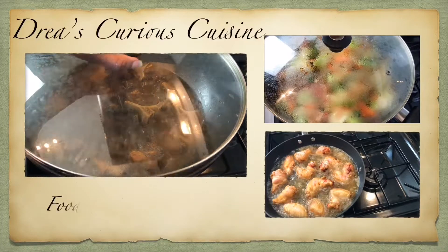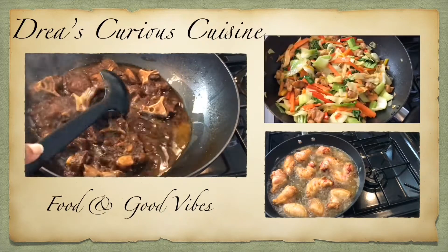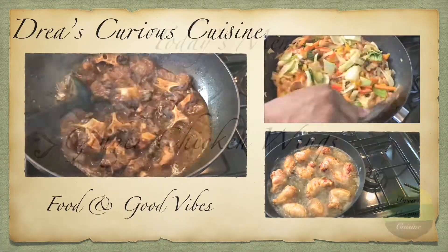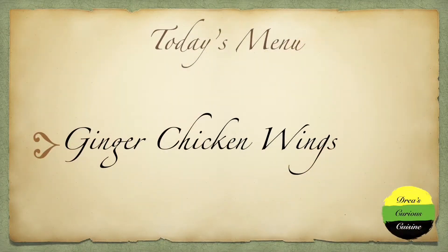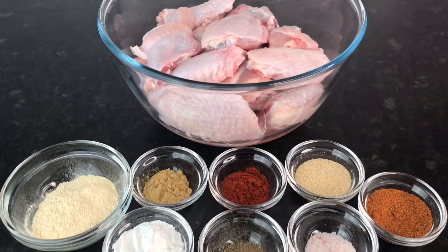Hey Vibes Fam, welcome back to my channel where good food and good vibes is a must. Welcome back to another video — I hope you all are doing great. Today I'll be making some ginger chicken wings.